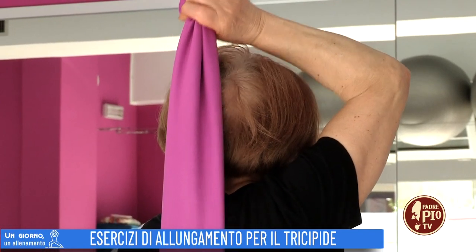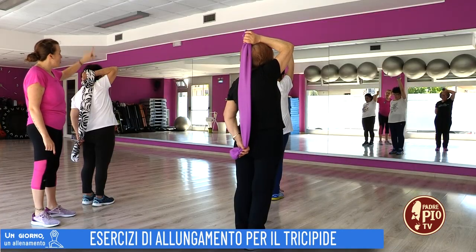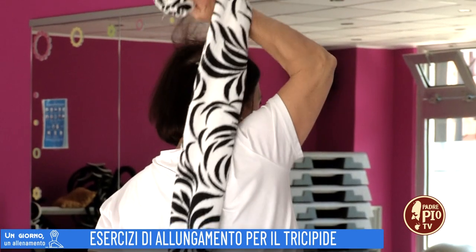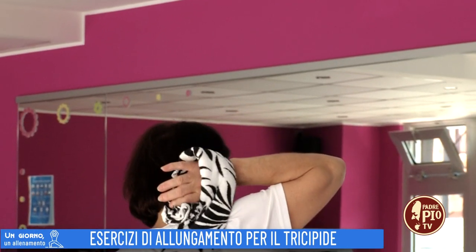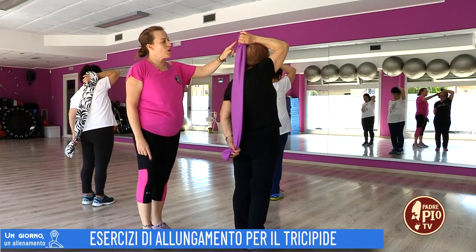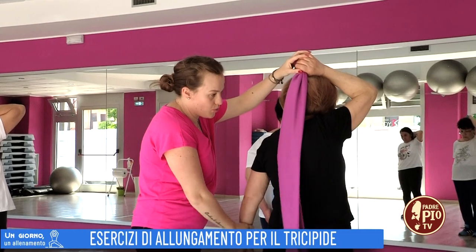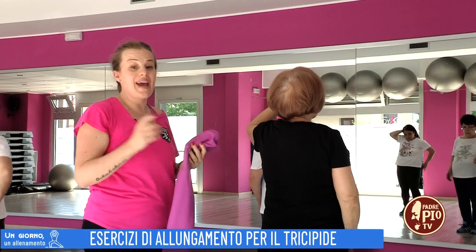Lavora il tricipite del braccio che sta in alto. Devo semplicemente flettere e stendere verso l'alto. Il braccio sotto mi dà una mano, un sostegno. Arrivo a dieci e mi fermo. Prima tolgo il braccio sotto, poi faccio scivolare il braccio sopra.